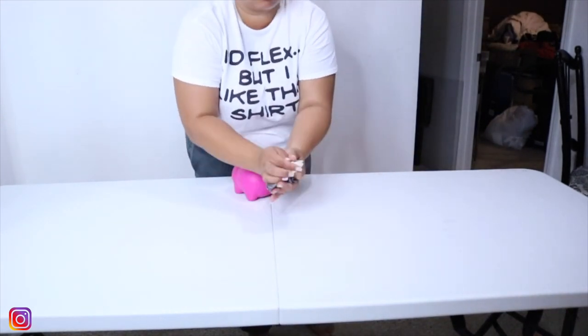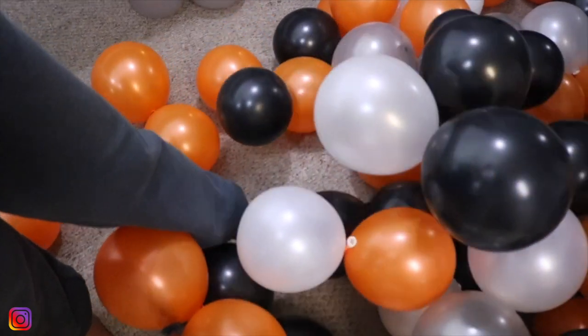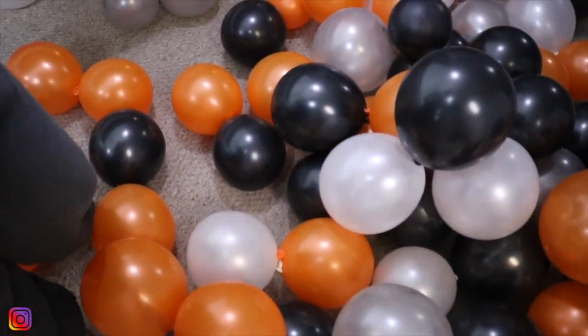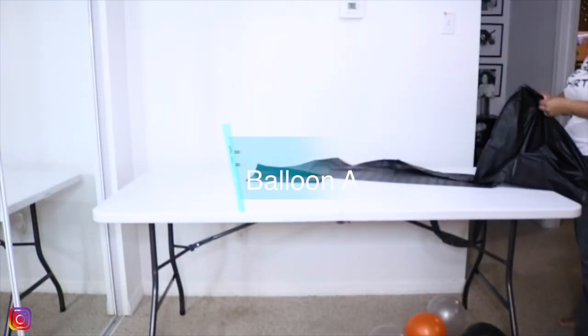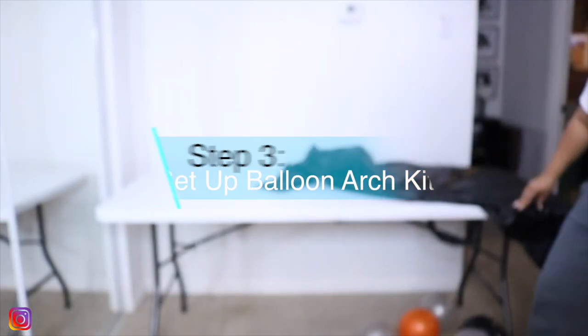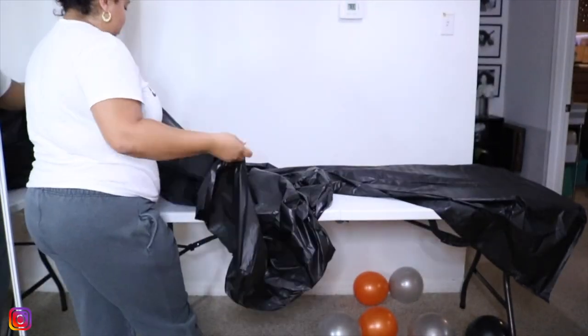Step three is to set up your balloon arch kit. I'm not going to go into super duper detail because I've shown this arch before in my previous video. I will link it in the description below.